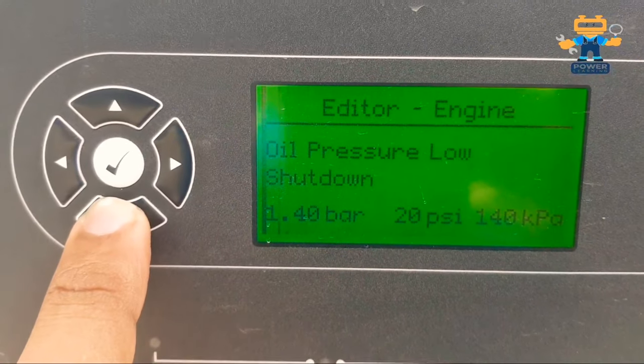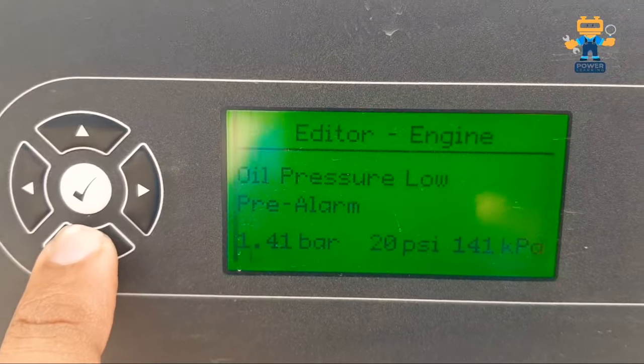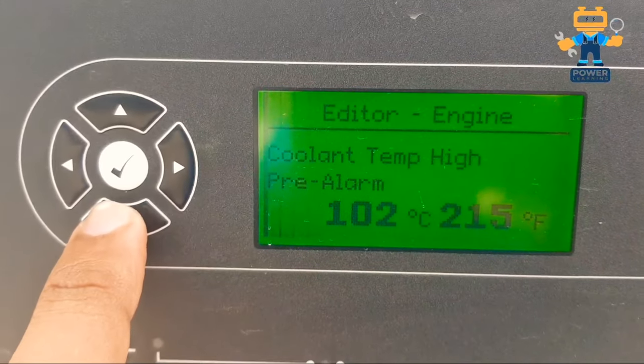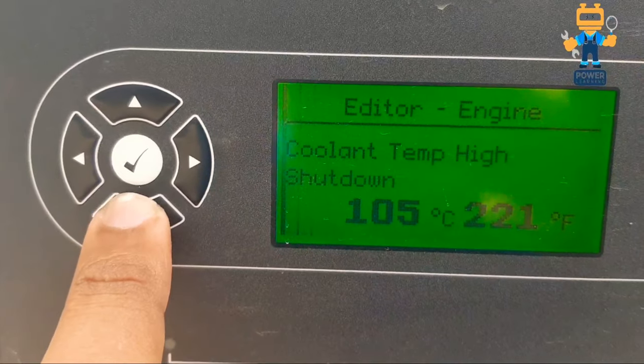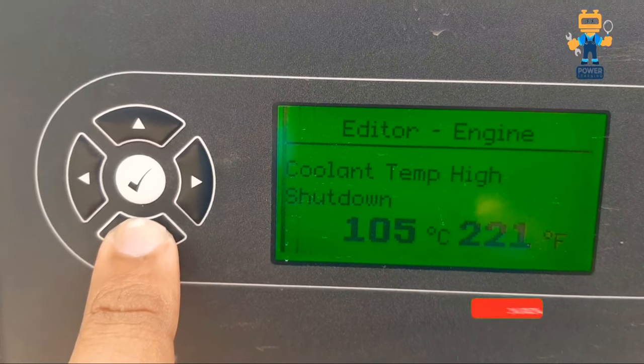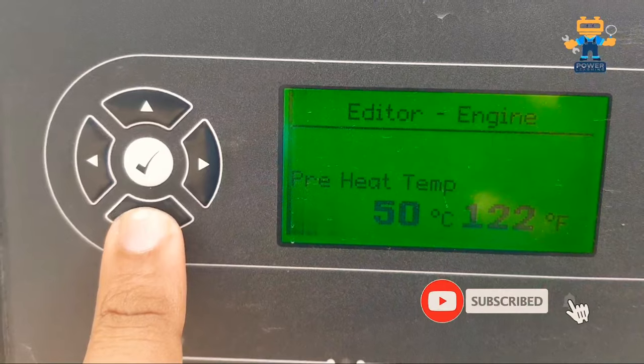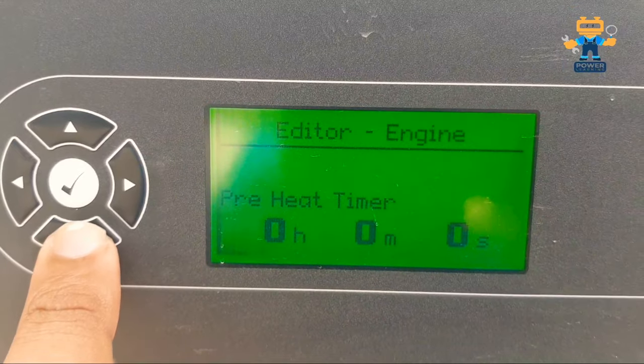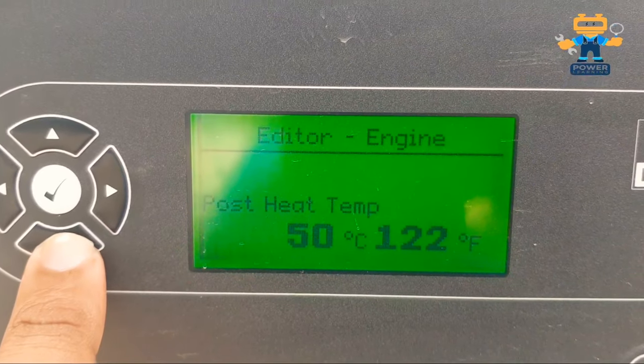Oil pressure low shutdown is 1.40 bar. Oil pressure pre-alarm is 1.41 bar. Coolant temperature pre-alarm is 102 degrees Celsius and coolant temperature shutdown is 105 degrees Celsius. Pre-heat temperature is 50 degrees Celsius and pre-heat timer is set to 0.